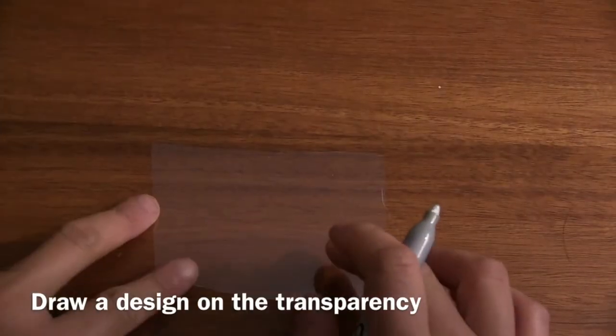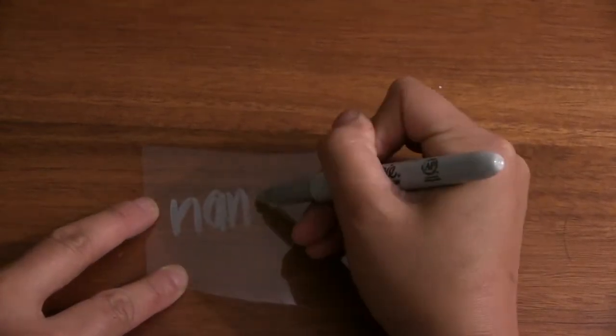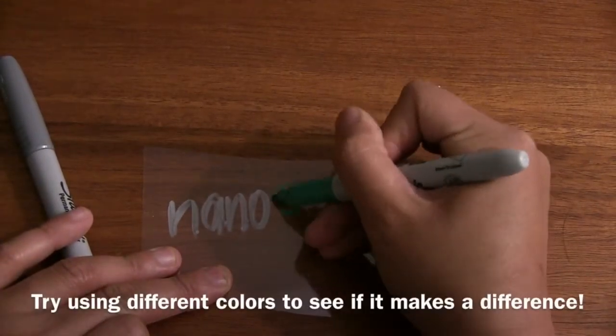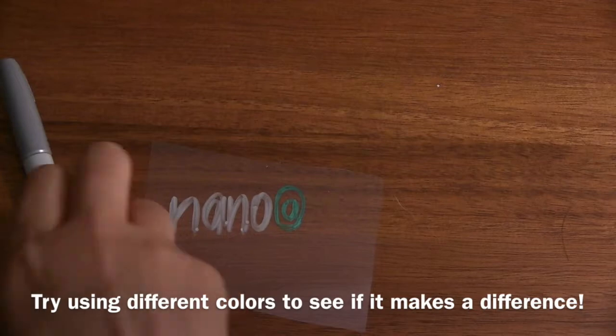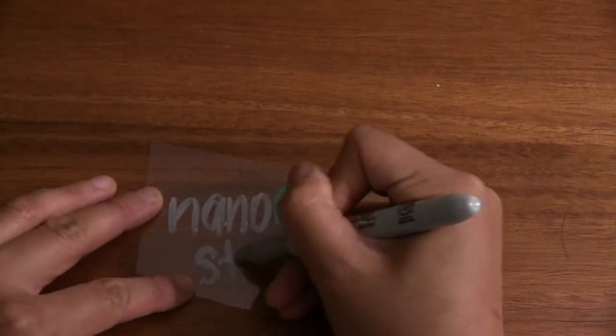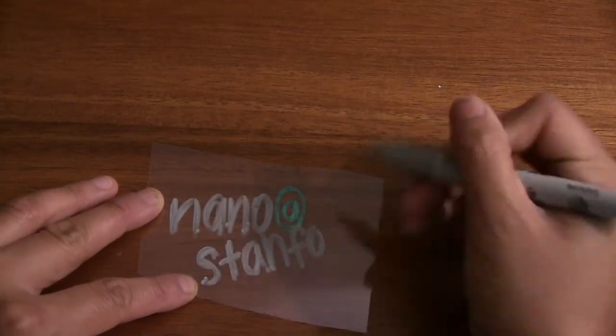You'll start by drawing a design on the transparency — I'm drawing our sort of kind of logo. You can also try using different colors to see if it makes a difference on your lithography print. I tried using green and silver because that's what I had handy.